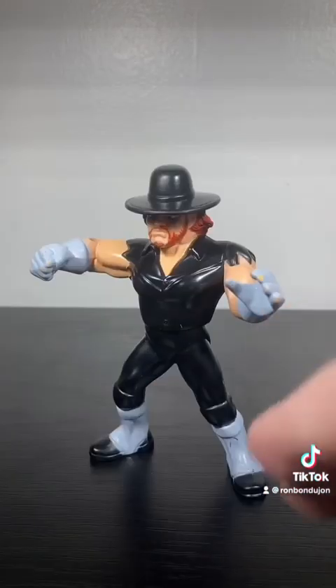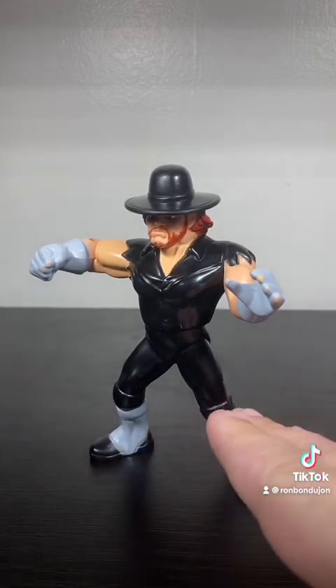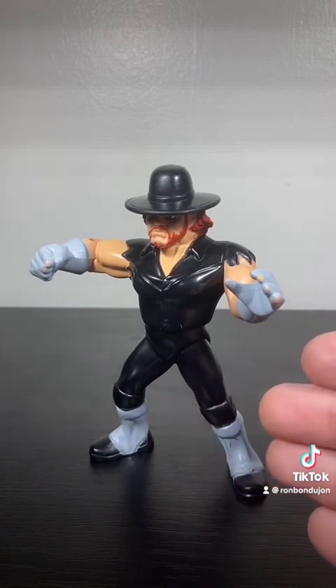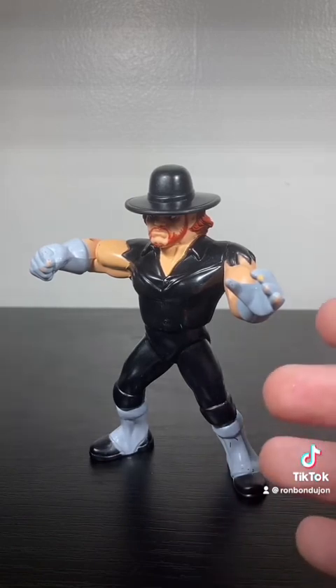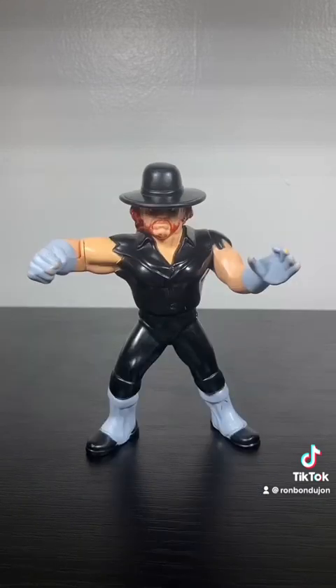This is a really weird criticism, but the thing with Hasbros is there is no scale, but typically the really big guys are represented that way. Andre is noticeably taller than any other Hasbro. Taker, I think, should be the same way, but he's actually a standard size — a character like Mr. Perfect or Bret Hart, who are notably shorter than Undertaker in real life, are actually the same height as him. It's fine, but it's something where I think he could have been just a touch larger. Overall, though, it's a fantastic Taker.